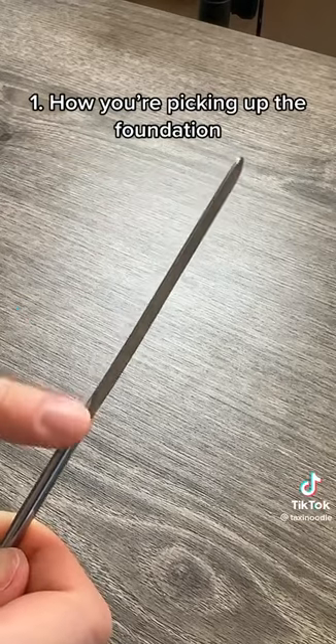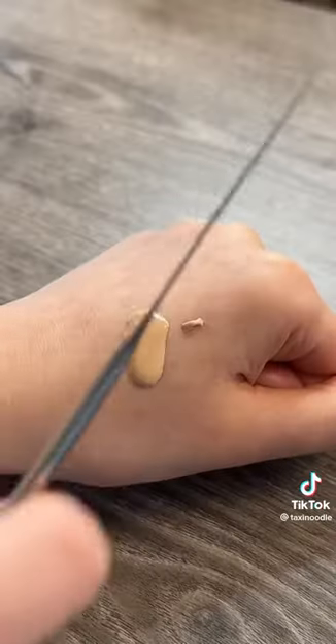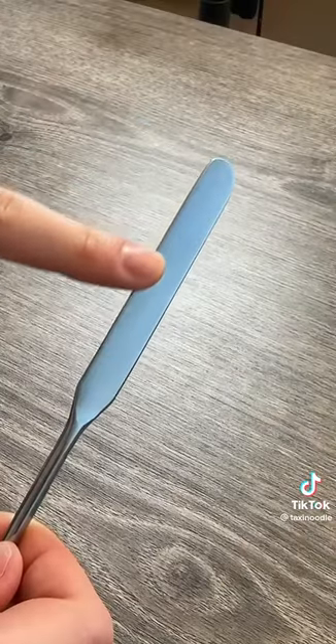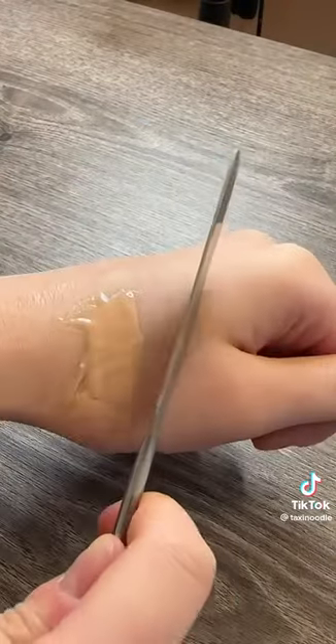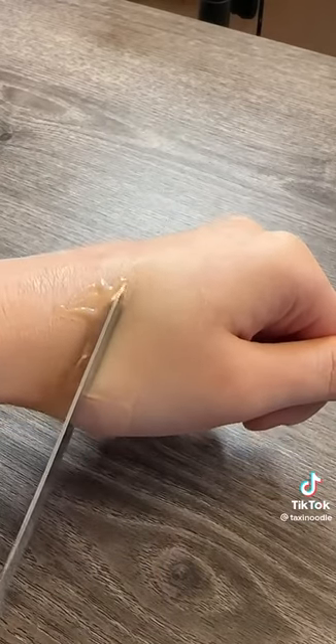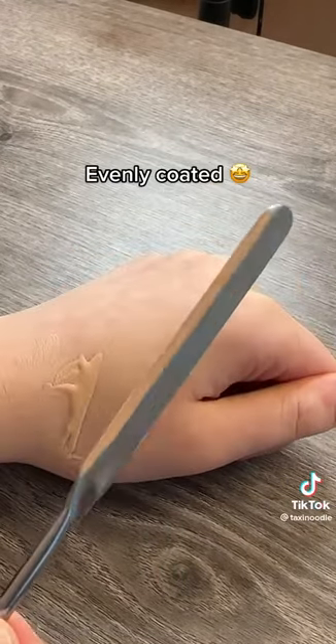At this point, you know the bare minimum, which is to use the skinny edge of the spatula, so you plop it in the pool of foundation and drag it down. Instead, focus on covering this part of the spatula with the foundation. Getting even coverage starts with how you get the foundation onto your spatula. I like to push the foundation to one side and drag it down at an angle. Now the entire length of one side of the spatula is evenly coated.